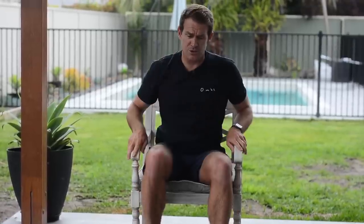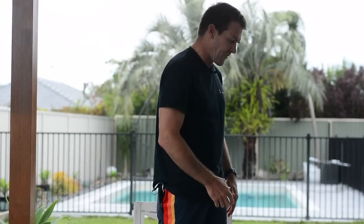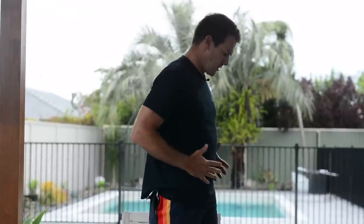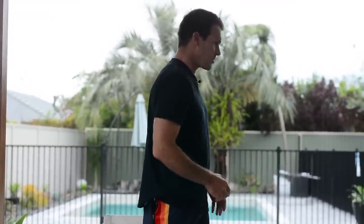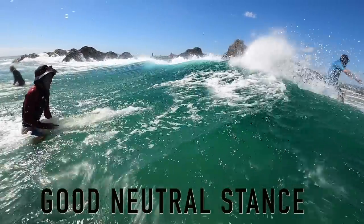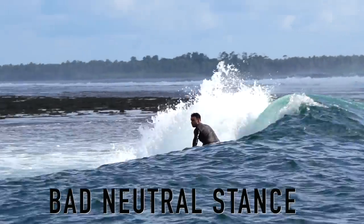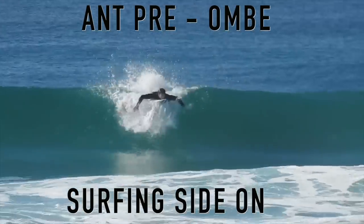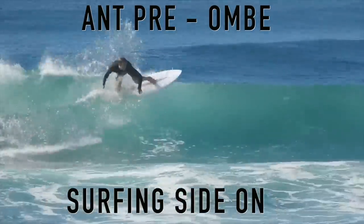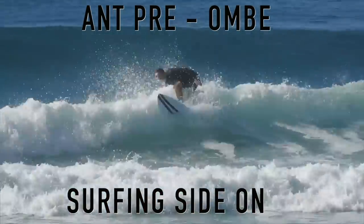The first thing I would want to share with you is to perfect the neutral stance. A lot of people when they learn to surf are very much side-on, stacked over that front leg, with their belly button and everything pointing forwards towards the nose of the board. If I'd learned the neutral stance early on it would have stopped me training in that side-on position, and because I'd surfed so long the wrong way it was really hard to undo those bad habits.